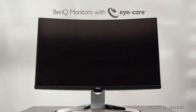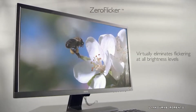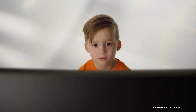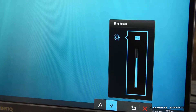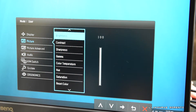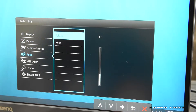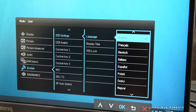The monitor also has eye care technology and is flicker-free, eliminating flickering at all brightness levels to reduce eye fatigue. From the menu, besides picture mode, you can change brightness, input, contrast, sharpness, gamma and more. You can also adjust the speaker volume or mute it, change the language, and personalize the settings however you want.